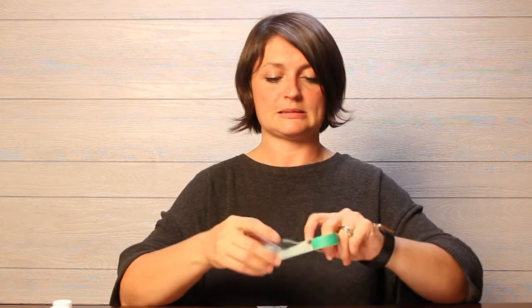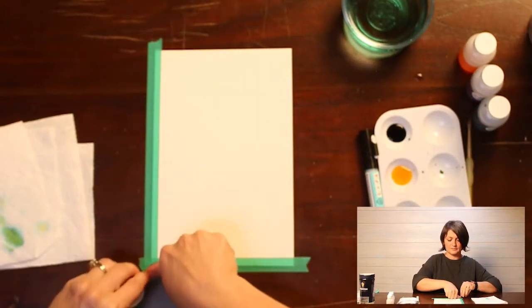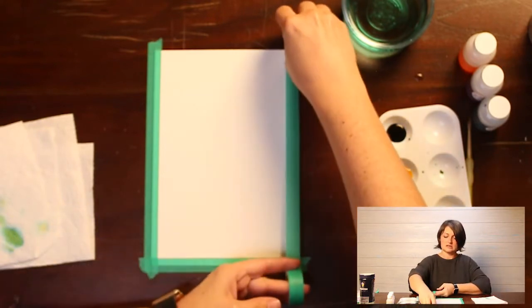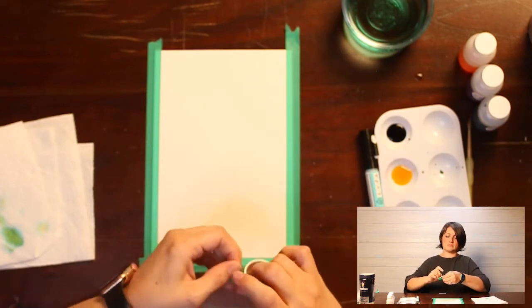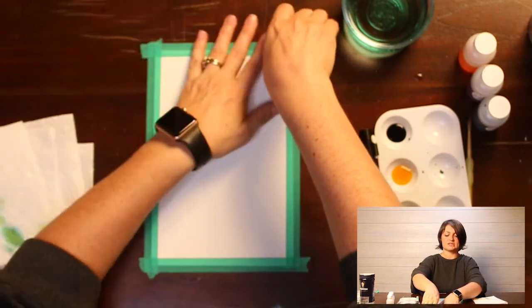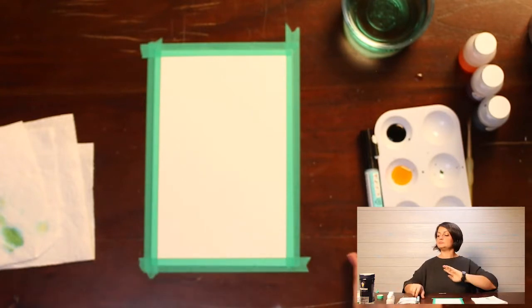First things first — we're going to tape down our paper. I'm using my washi tape. Washi tape is amazing, though sometimes it splits. I love washi tape because it comes off so perfectly and precisely. I just barely got enough to finish taping. Okay, my paper is taped down.